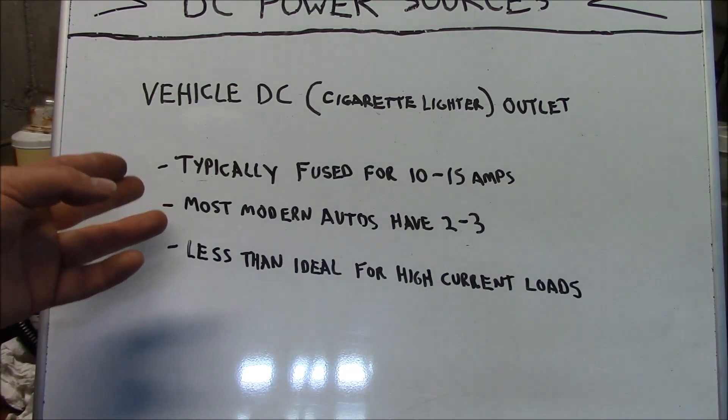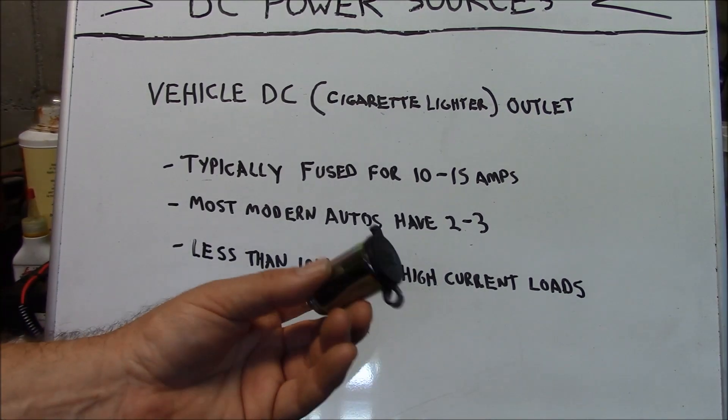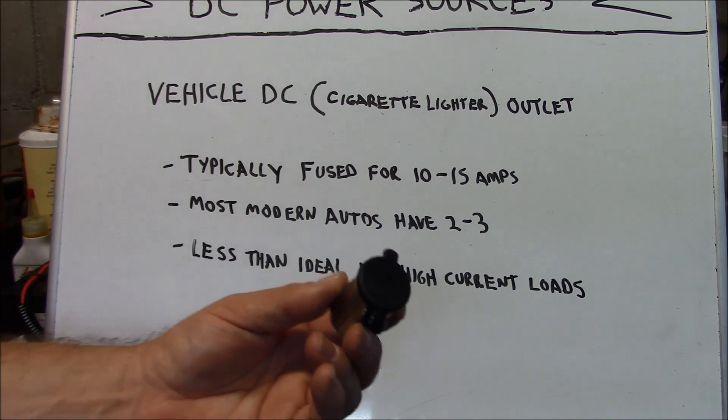A fuse typically feeds your DC outlet in your passenger compartment. Most modern automobiles fuse these outlets for between 10 to 15 amps — you'd have to check your owner's manual. Most modern automobiles have two to three power outlets in them, and they're less than ideal for high current loads.